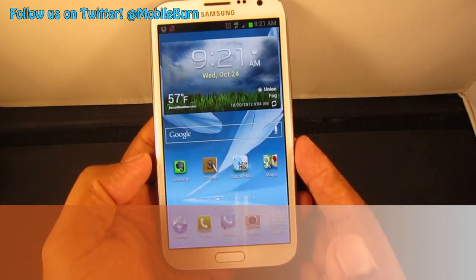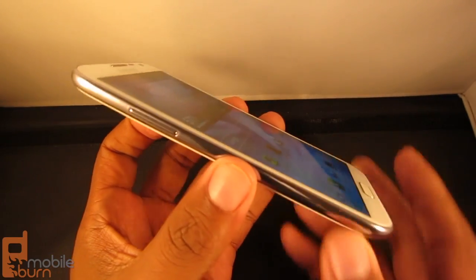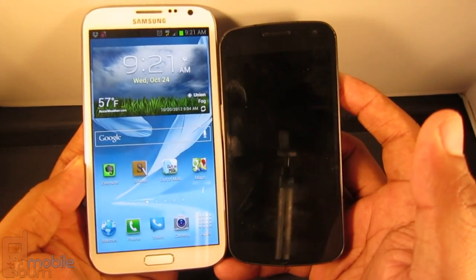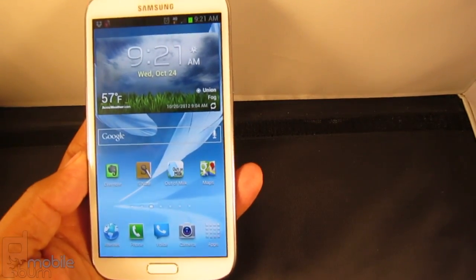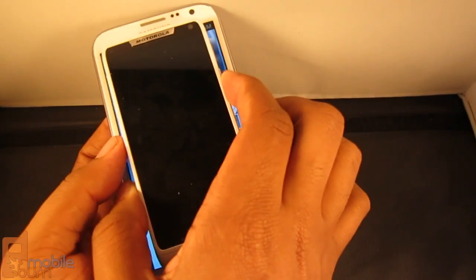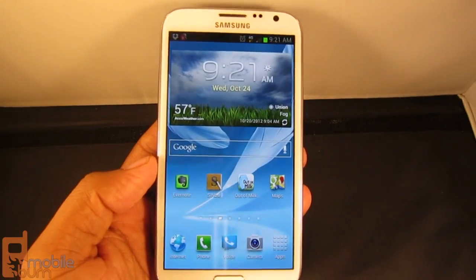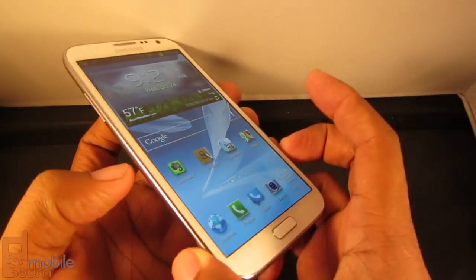The first thing I can say about this phone is that it's large — it's very large in fact. Just for comparison, here's a Samsung Galaxy Nexus, which is a large phone in its own right, and the Galaxy Note 2 towers over that. Here's a Motorola Droid Razr M, and the entire Droid Razr M can fit in the screen area alone of the Galaxy Note 2 and still leave space. It is a large phone because it's meant to be a phone and a tablet of sorts.